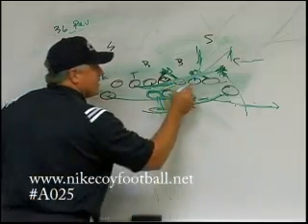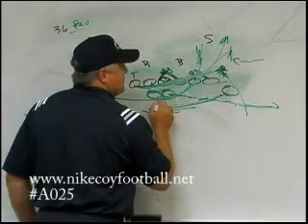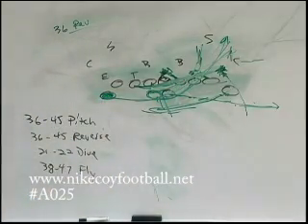Reversed coming back through, and he's coming right up in here, right in between the fullback and the backside tackle, where the backside tackle's looking inside and the fullback's kicking outside. He's coming right inside here, and that's 36 reverse. Of course, the mirror play of that would be 45 reverse.